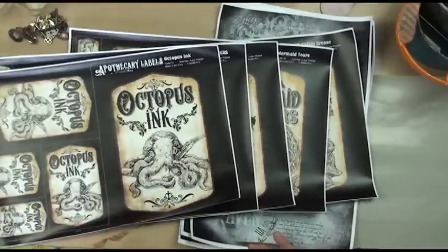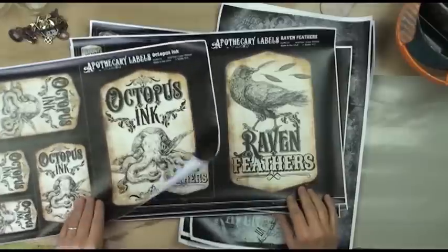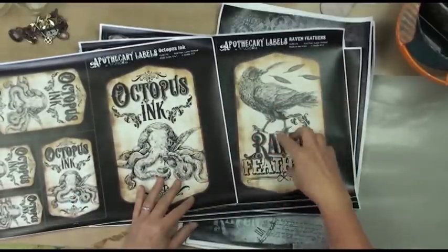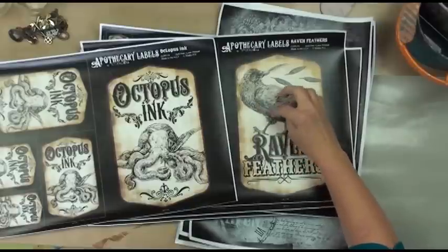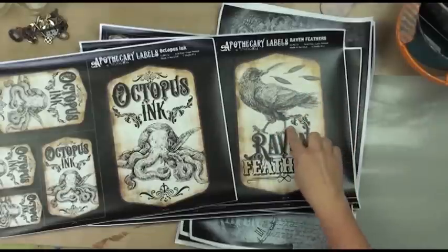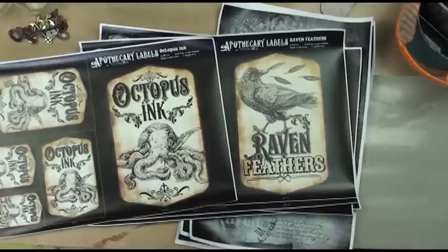We decided to go a little bit more genteel with them, a little bit more fun, a little bit more family friendly rather than eye of newt type things. One of the things we did with these papers is we made them into papers that can be grisaille painted. They're all done in gray, so what's really cool is you can take your transparent colors and glaze with just a little bit of different transparent colors.